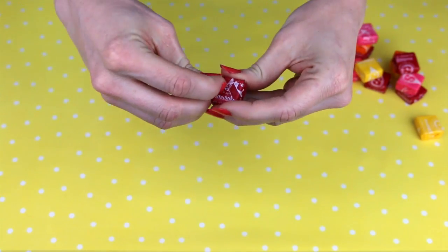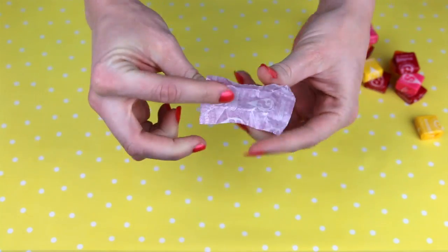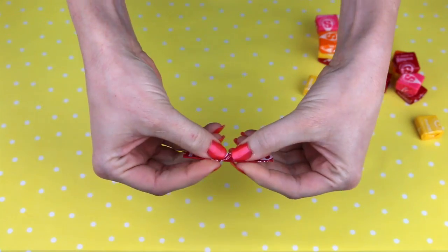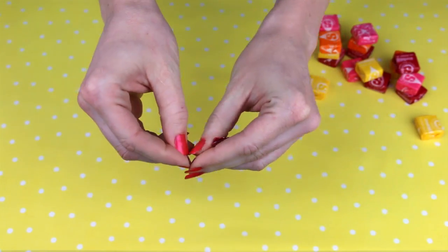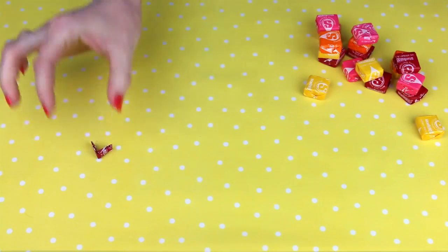Then you gotta unwrap your Starbursts. Unwrap it and eat that if you want to. Next, you're gonna fold the wrapper in half. Then you're gonna fold it in half again. And fold it in half one more time. Then carefully fold in each side so it meets up in the middle — the left flap and the right flap — until you have sort of a little Pac-Man. Set that aside.